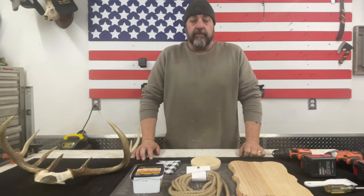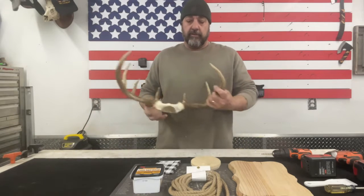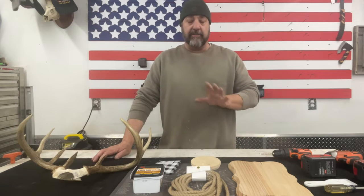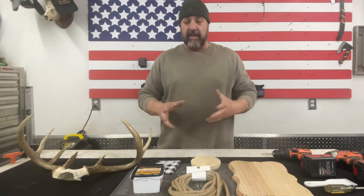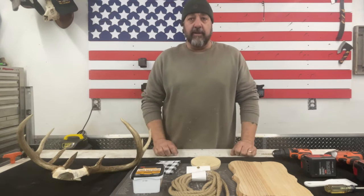Hey YouTube, Ed here with Jack of All Trades and welcome to another video. Today I'm going to show you how to mount a set of deer antlers using supplies you can purchase at any craft store. You don't need to buy a deer antler mounting kit — you can get everything you need at a craft store and hardware store. So let's stop talking and get right into the project.